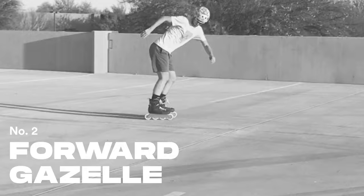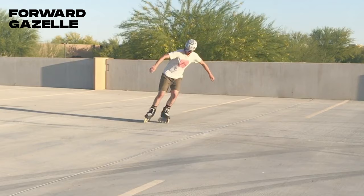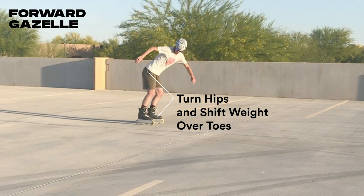The forward gazelle requires more pressure under your toes but should feel similar to the fakie version. Keep your weight to the inside of the turn and lead the rotation with your shoulders. Shift weight between your feet as you swing your hips around, then push down through your toes to pump out of the turn.